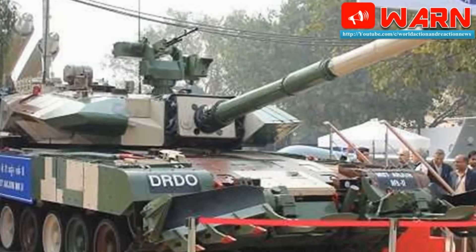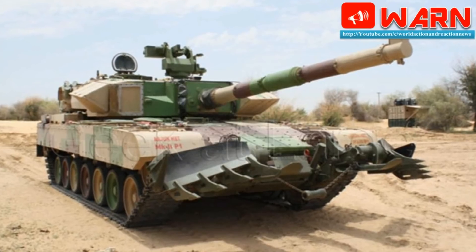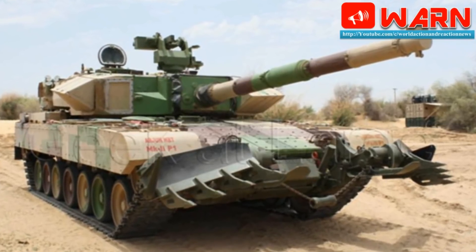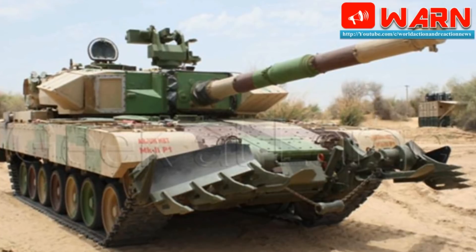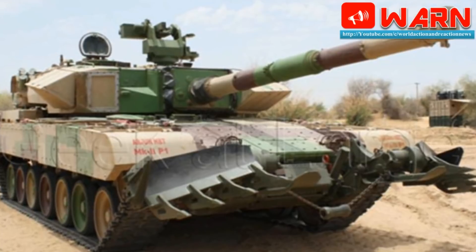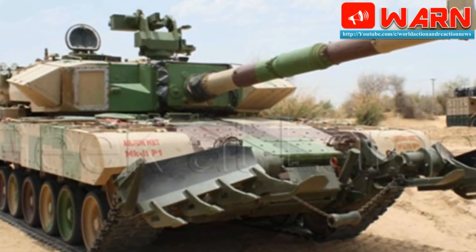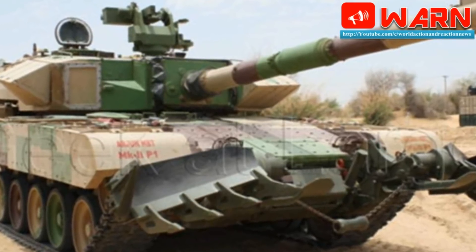It is worth noting that it becomes increasingly difficult to maintain a fleet of aging tanks. The Arjun MK2 has some design similarities with the German Leopard 2A5 Main Battle Tank. It is claimed that this new Indian tank weighs a whopping 68 tons, which makes it the heaviest tank in the world — even heavier than the American M1A2 Abrams or British Challenger 2. The Arjun MK2 is criticized as being too heavy, with problems such as limited cross-country mobility and difficulty transporting the tank to the front line.